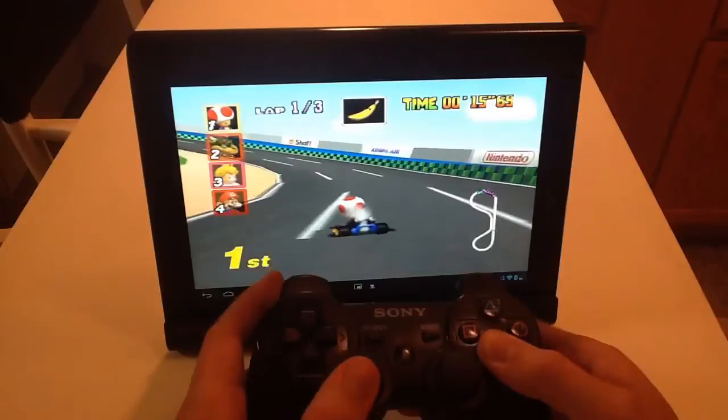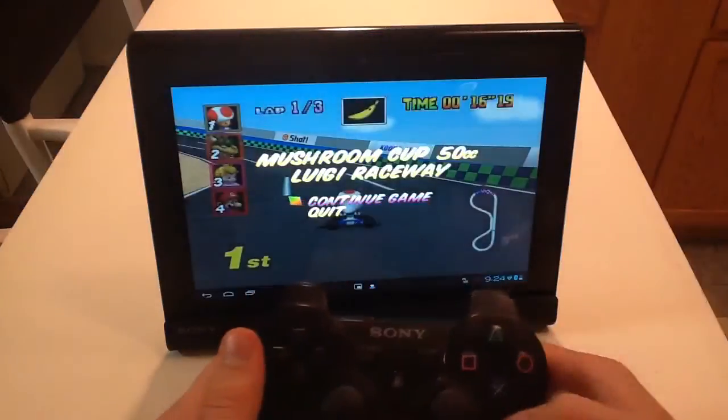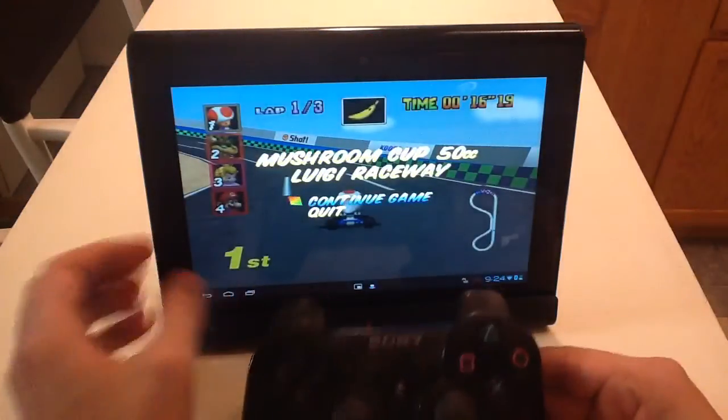So this is an example of gameplay. You can pause it like that and quit.